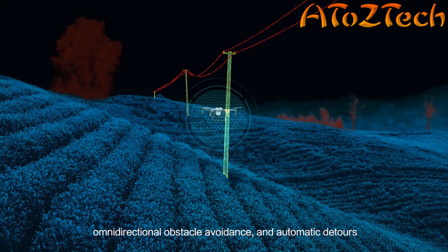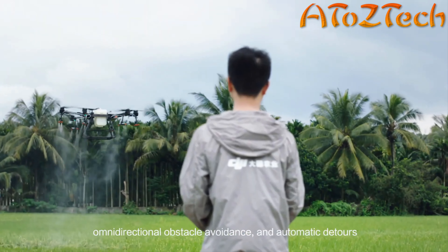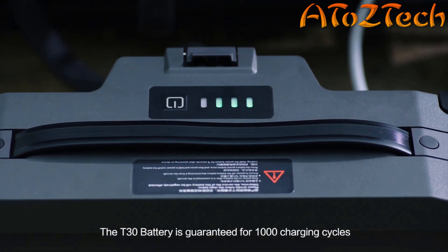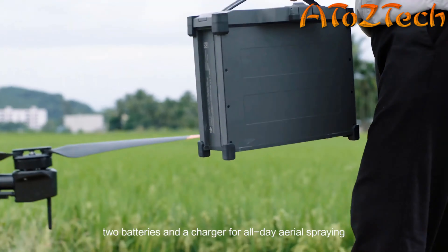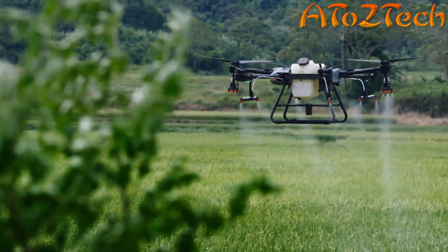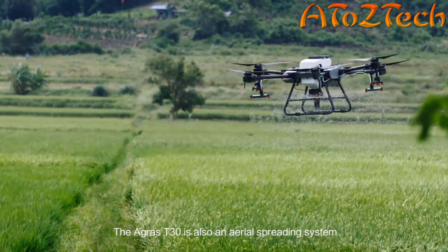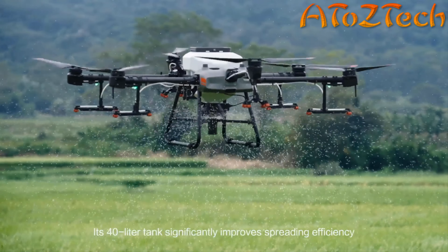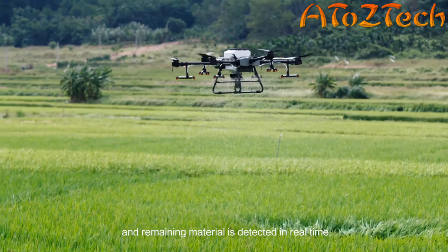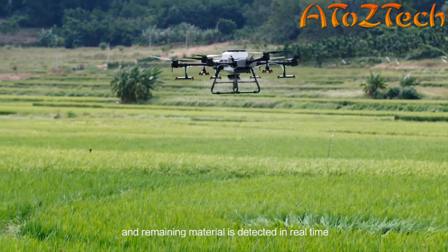The Agras T30 has an IP67 resistance rating against dust and liquids, making it waterproof for every mission. A new folding truss-style body reduces its size by 80%. Built-in safety locks help ensure operational safety. Front and rear FPV cameras improve visibility and flight status.